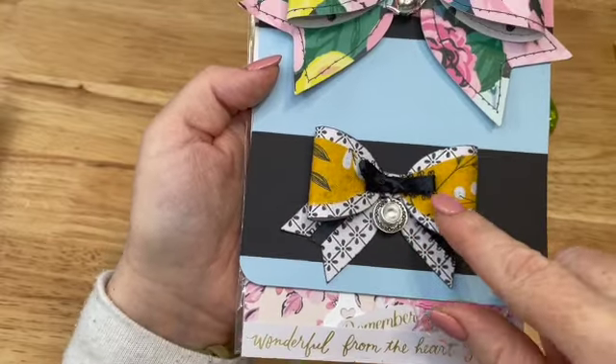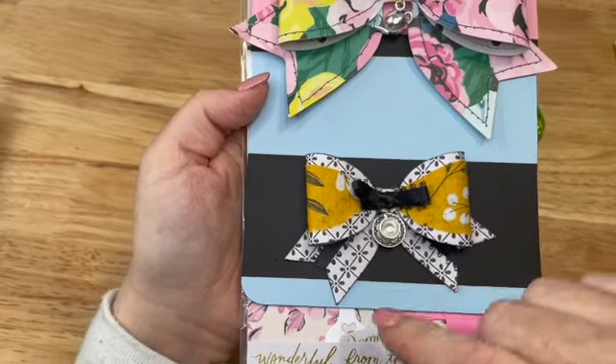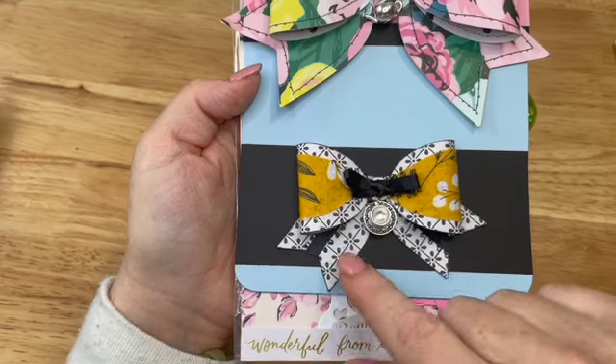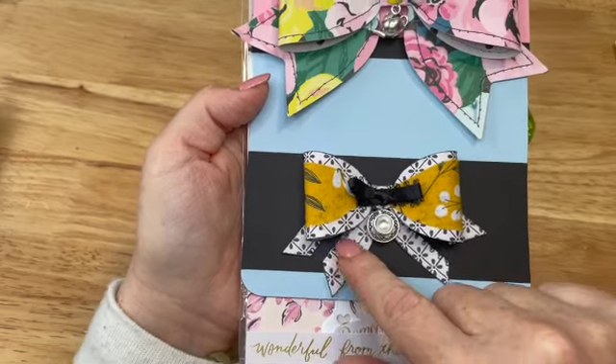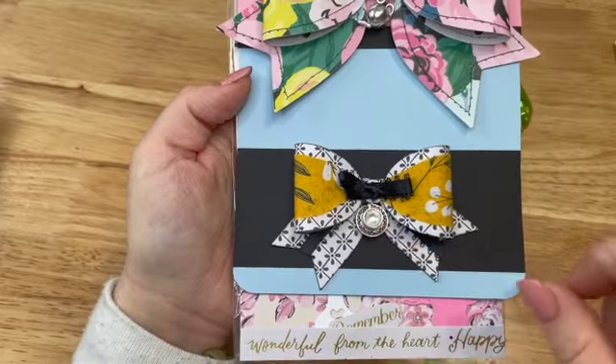I thought this beautiful mustard fabric worked really well with the collection as well, because it has some mustard greens in it. And then this cute little black bow to go with this black and white paper. And then I added little trim right here and this adorable little teacup charm.